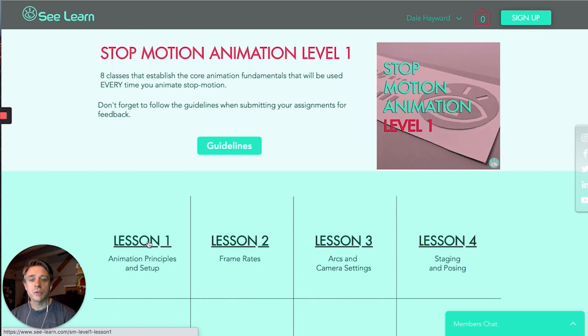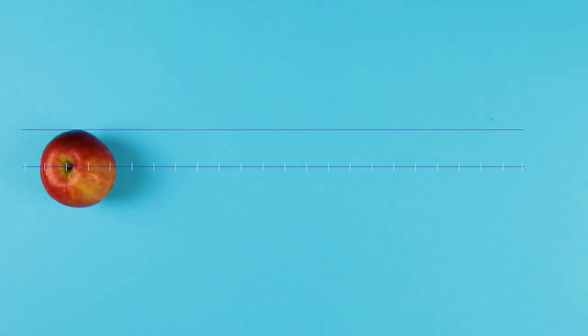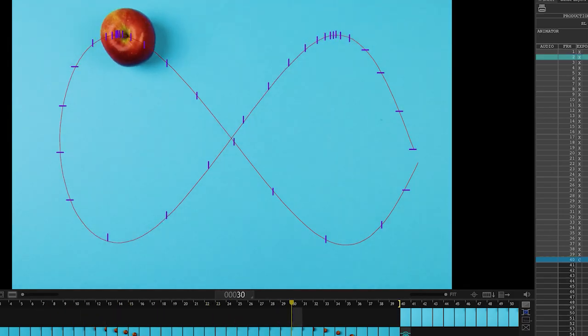Let's take a look at the first lesson. It's really an introduction into the animation principles — some basic things like timing and spacing and what the differences are between those. We cover those generally but also how they apply to Stop Motion.